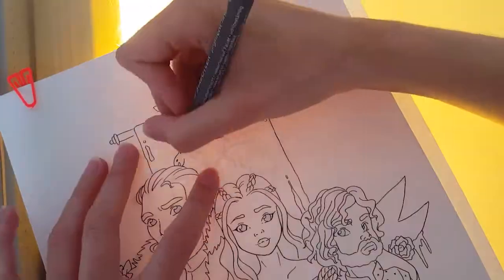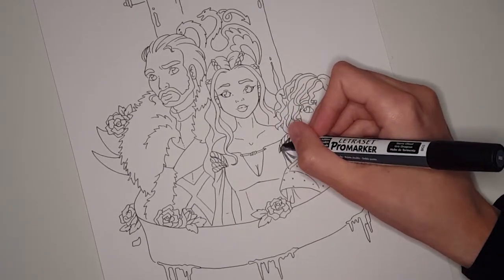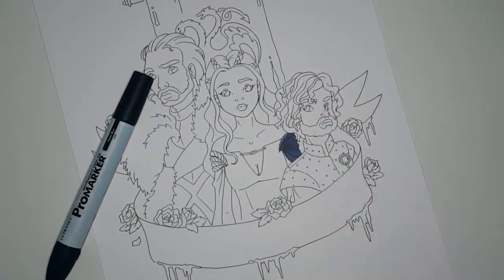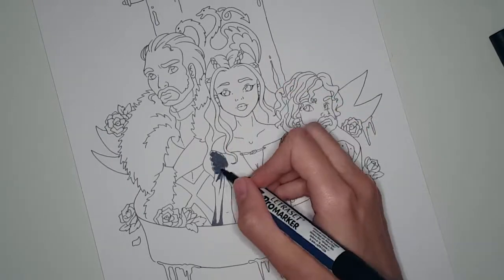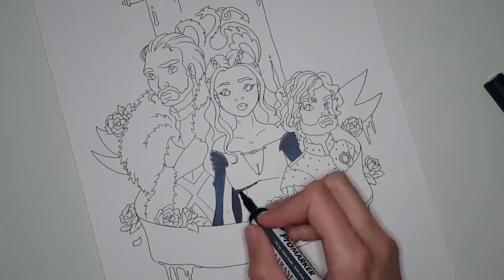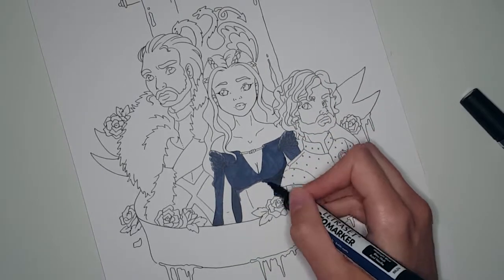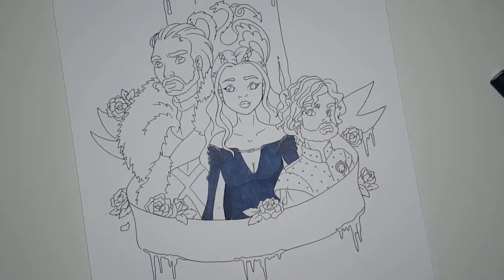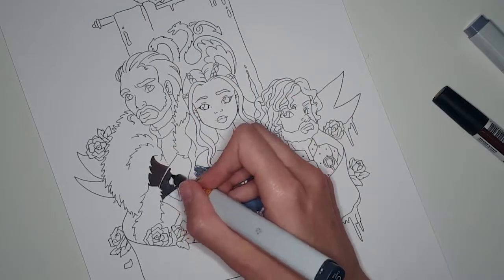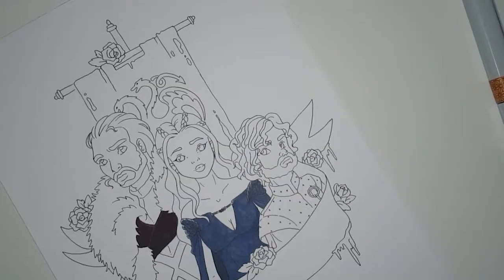For this drawing I used my homemade lightbox that my dad made for me about 5 or 6 years ago, and I used it to transfer the sketch I did on a regular piece of paper onto a multimedia paper. For the lineart I used my Staedtler pigment liner — only the 0.2 liner — to avoid smearing of the ink when going over it with my markers. I therefore added the line weight after the drawing was colored, and also let the lineart dry for a day.